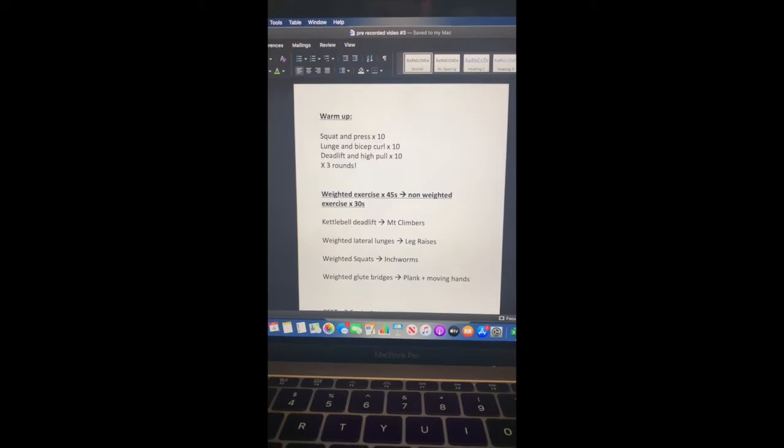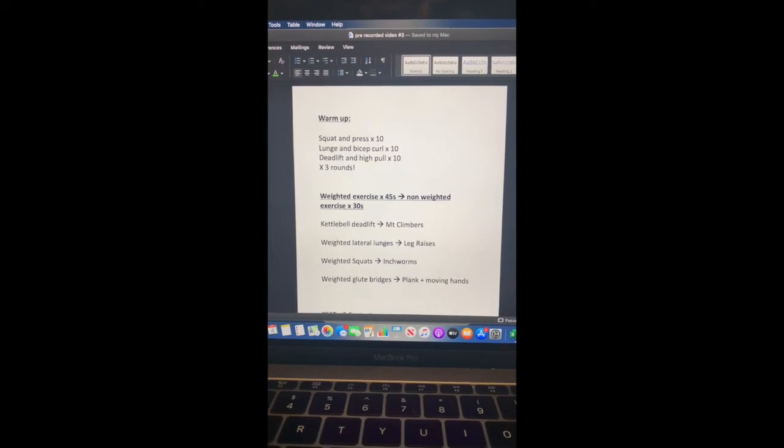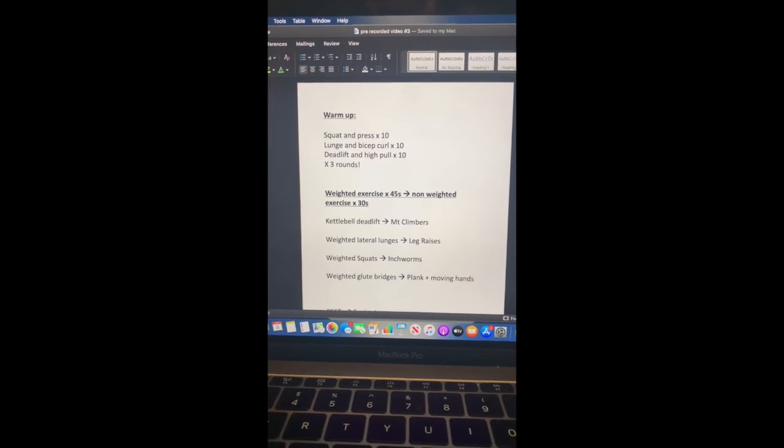Hi everyone, welcome back. Today we are going to go through a weighted exercise program. It's got some bodyweight exercises in there as well, but we are going to get the weights out and get them involved too. Our warm-up is going to consist of three different exercises, 10 reps of each and three rounds: squat and press, lunge and bicep curl, and a deadlift and a high pull.